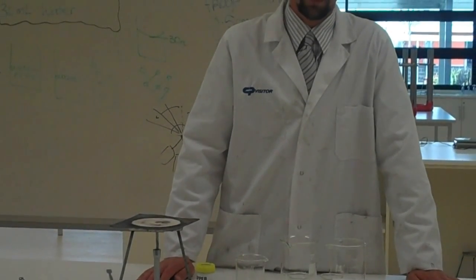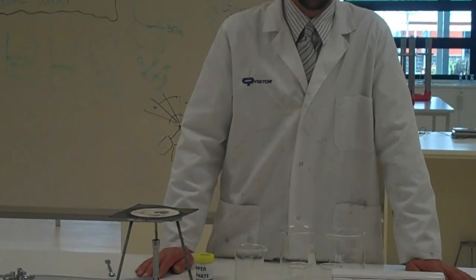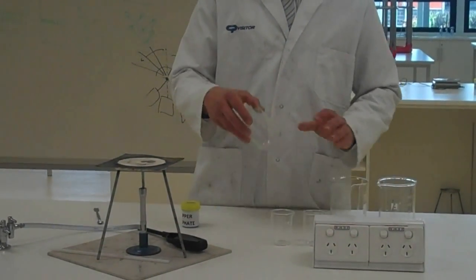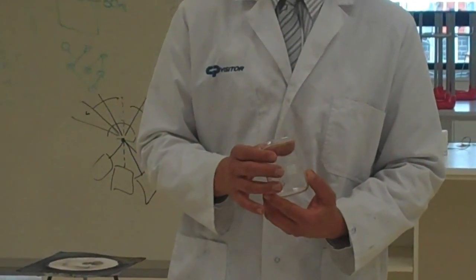We're doing the cooling rates and crystal growth experiment. I'll show you what's involved. First of all, we need to quarter fill the beaker with water.